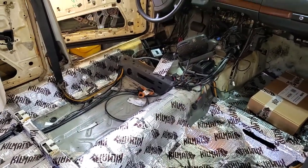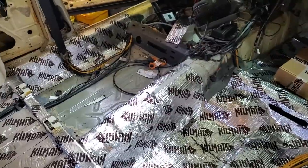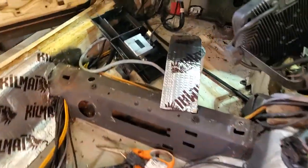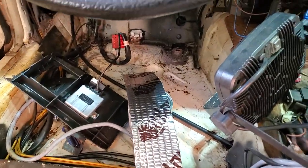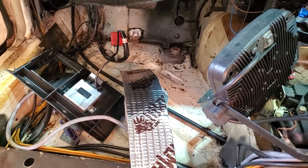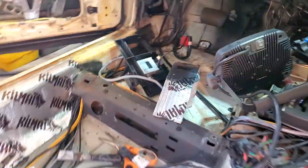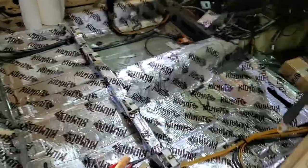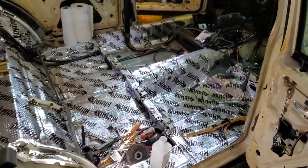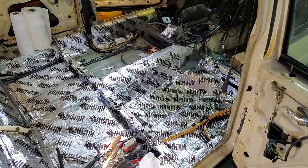I have one little rust spot left, and that's the one under the gas pedal. You can kind of see the area where the gas pedal usually is — I've already taken it off so I can start cutting that piece out. Everything else rust-wise is fixed, so we're good to go once we get this part done.